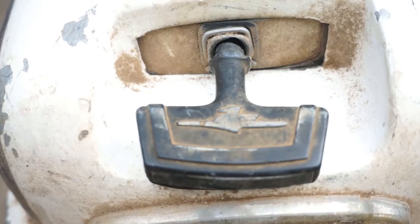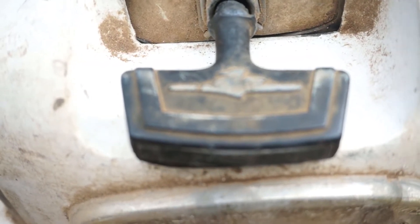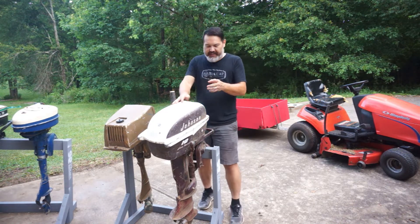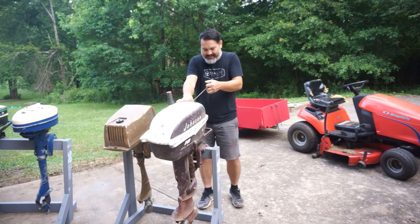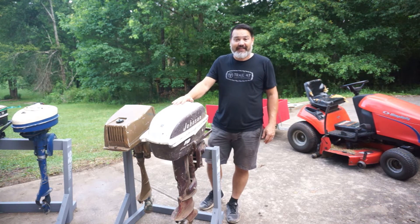I like the old Johnson logos, and there's another neat one on the freeze plug. Let's just give it a pull to see what we've got — we're not going to go through it completely in this video, we'll do that in future videos. Oh yeah, it's locked up. It stops right there. So we'll need to get a deeper dive into this to see the condition of it, but we'll get to it.